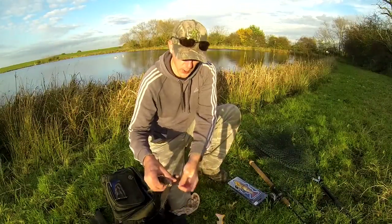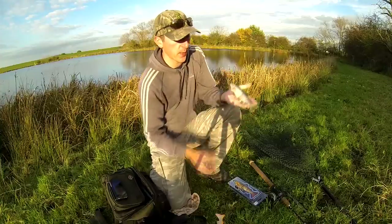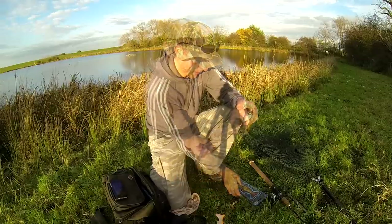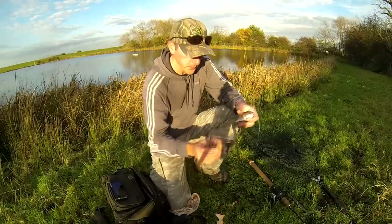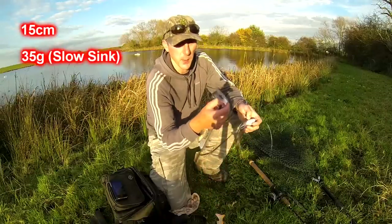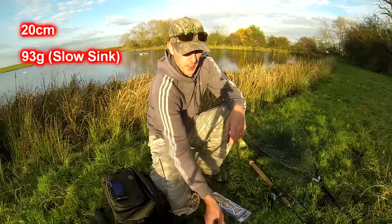Basically, it's a soft lure. It comes in three sizes — 15cm, 20cm, and 30cm. These are the 20cm version, pretty much as big as your hand. Each one's got its own weight and there's two categories of weight. You've got a slow sink version and a moderate sink version. The slow sink version in the 20cm is 93 grams. The moderate or intermediate is a little bit heavier and it does sink a lot faster.